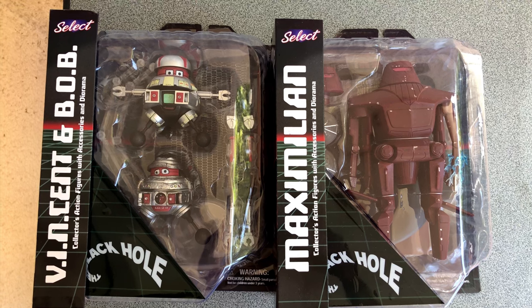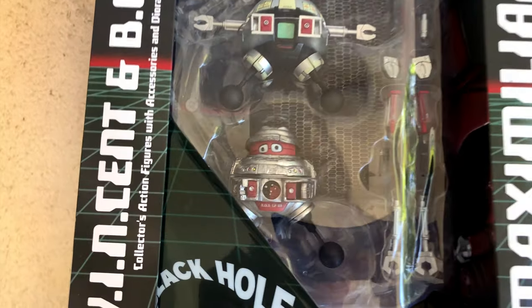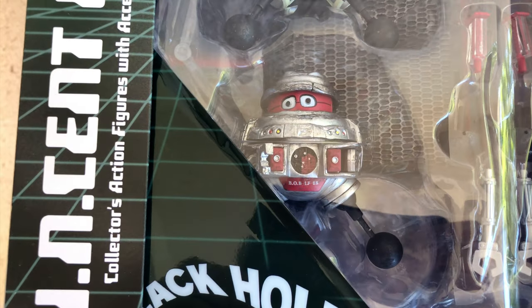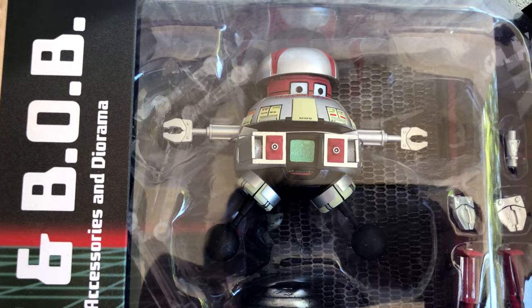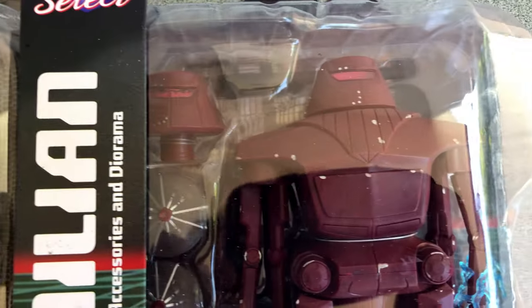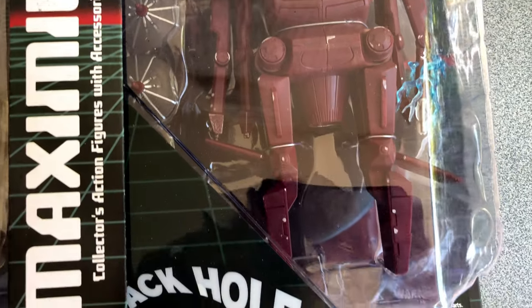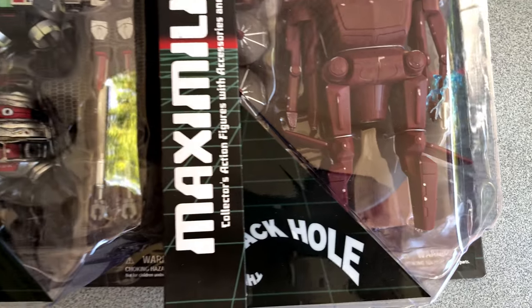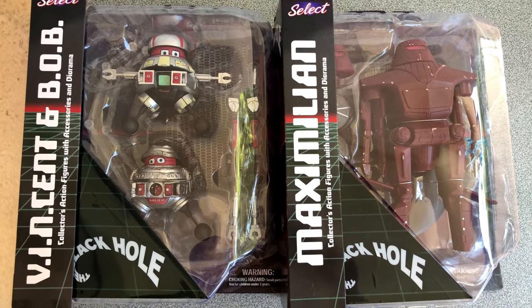The figures I want to show you this time are from The Black Hole, a movie released in 1979. Oh yes, that was a long time ago. I guess a few of you weren't even born. But I was always a big fan of the movie, and I was very glad when Disney announced they would release these figures. A bit late maybe — I wish I had them when I was a kid.